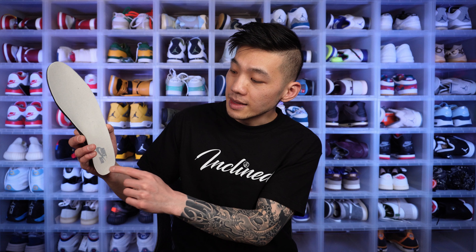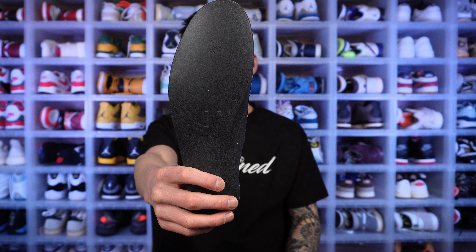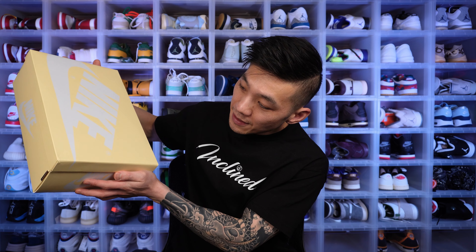The insole is a pretty standard Jordan 1 insole with gray Nike Air branding — not a Dreamfoam insole, so not the best. The box is an ivory yellowish Jordan 1 box. For Craft shoes, I think they should do something special with the box, like a deconstructed design or a different texture — just change things up a little bit.